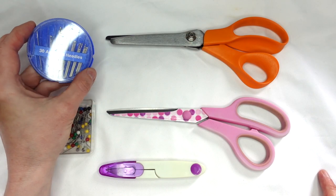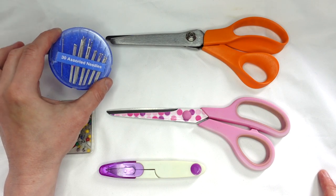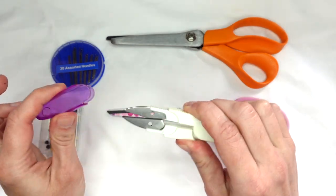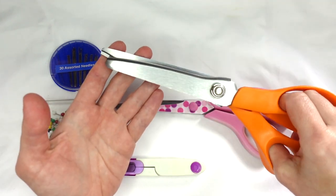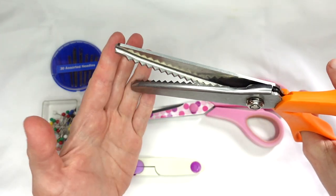Other things you will need will be some hand sewing needles for finishing or tacking, some pins, thread cutters, tailoring scissors for cutting fabric, and pinking shears — scissors with a jagged edge — for cutting fabric that frays easily.